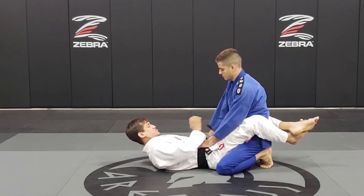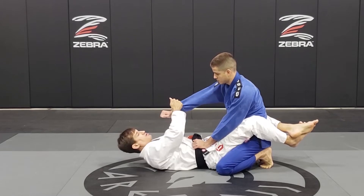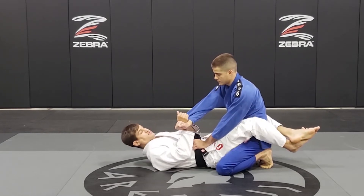So first I need to break his grip — I just break my hand, break, and now I circle. I'm going to circle his hand to the outside.